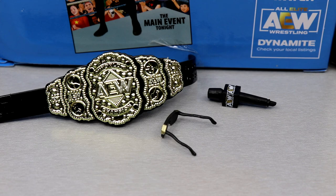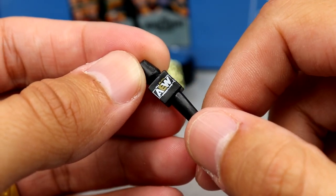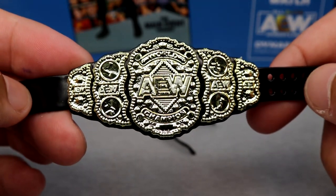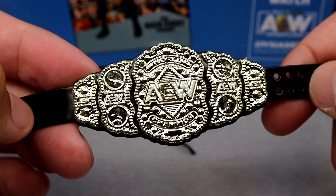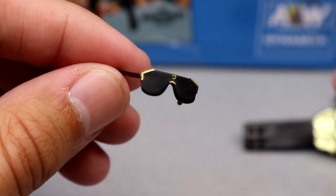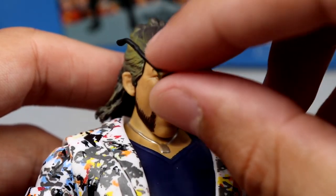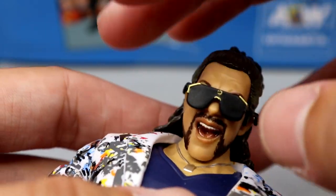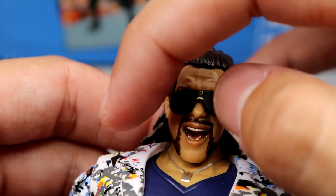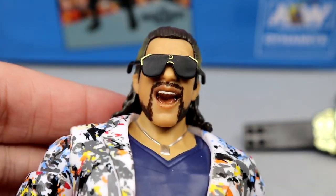Getting into Kenny Omega's accessories — another AEW microphone. I'm not going to tear it to shreds — it's quality. I'm glad we get so many of them. You also get an AEW championship, which I'm never going to complain about — I love championship belts. Outside of those, we have these custom shades. I don't think they go on the figure as perfectly as I'd like, but they do have nice gold details and sculpt. You have to be very careful or they'll fall off. They'll hug the ears a little bit and do look good on there, at least for photos and display.